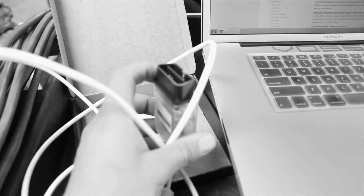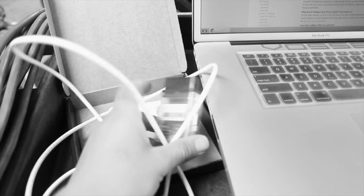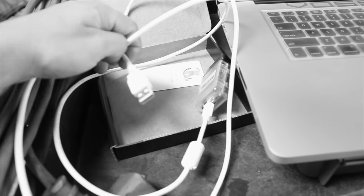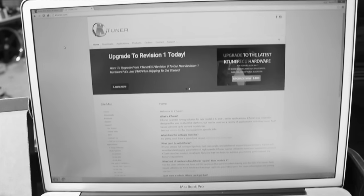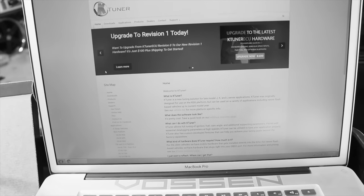With a tuner you can adjust your redline, fuel, ignition — literally everything. The K-tuner V1 that I had was essentially just an OBD2 dongle that let you hook your car up to your laptop. From K-tuner's website you could download their software and tune your vehicle, changing a whole bunch of stuff. You can get the exact same functionality with the new V2, but the main difference is something else included in this kit.